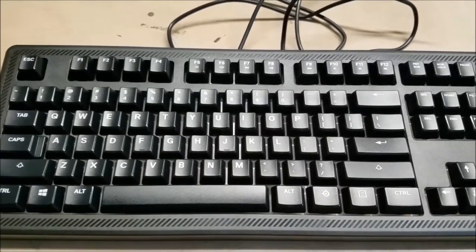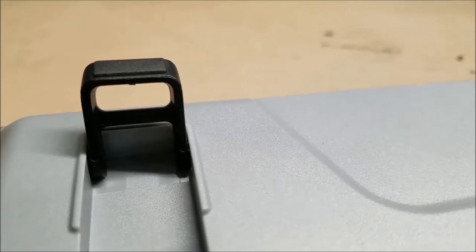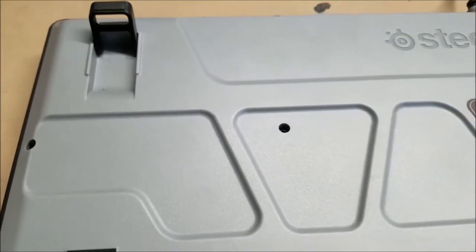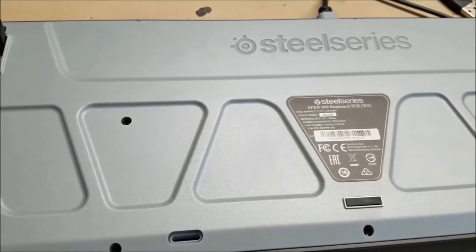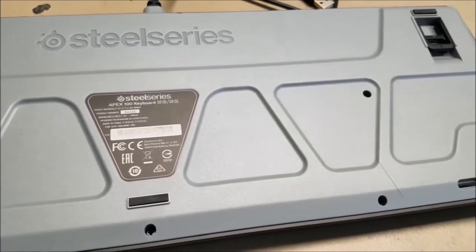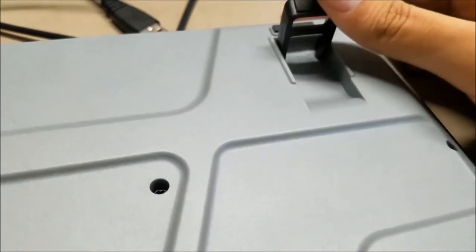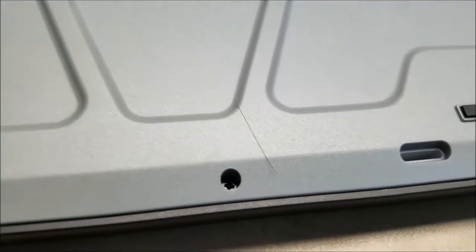Besides that border, I still don't know why they decided to do that. But I do like the fact that they put rubber feet on the stand to make sure that the board is planted either heightened or lowered — that's a very nice feature to have. Besides that, it looks very standard. There's no cable management slots, but the rubber feet really do keep the board planted, which is very nice at this price point.